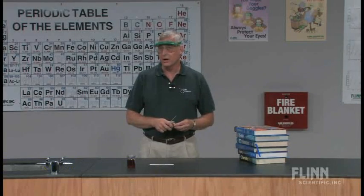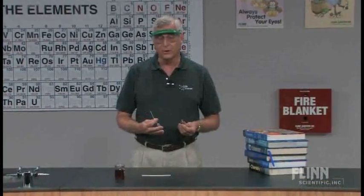This demonstration is really more of a lab activity that I do with my students, and I wanted to show you the technique as we work with Boyle's Law. Gas laws are a really fun part of teaching chemistry because there are so many excellent labs that we can do with that process.